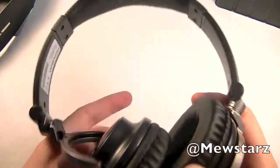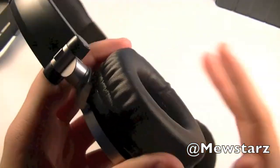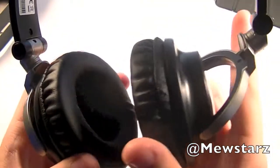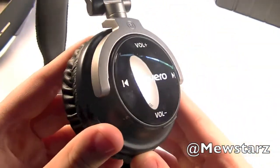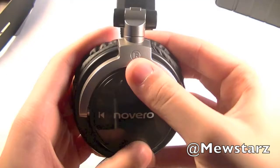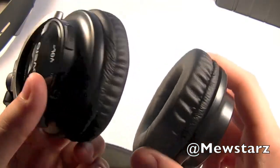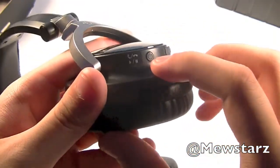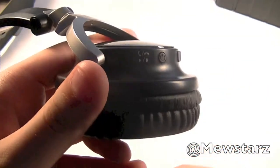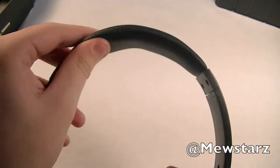First impressions of the headphones themselves: they are super lightweight, and these ear cups are very soft and squishy, so you won't have any issues with them hurting your ears. Over here we also have some controls that just click like this. This is the right ear and this is the left ear. On the bottom we have a charging port and a power button, which I assume also makes phone calls and plays and pauses your music. Up here we also have some nice padding.